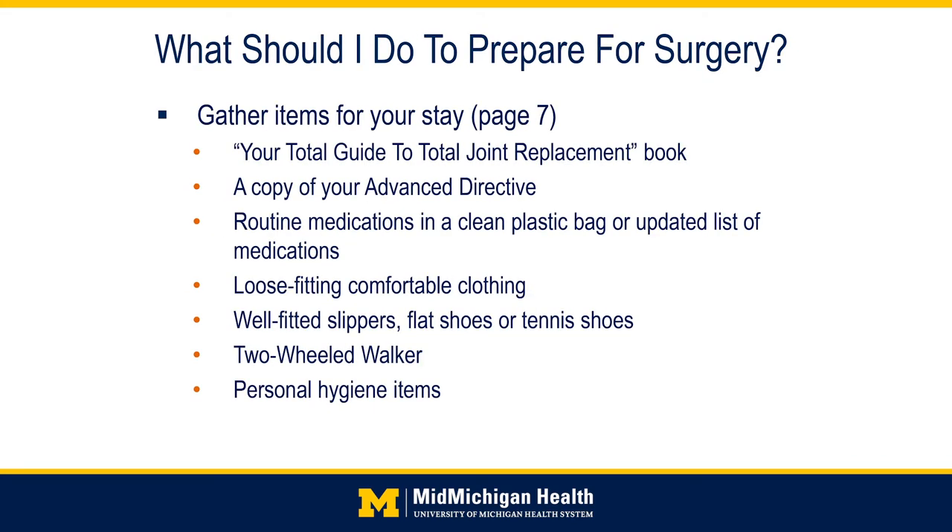Gather items for your hospital stay. It is a good idea to bring your guide to total joint replacement as a resource during your stay. If you have advanced medical directives such as a durable power of attorney, bring this in so that we may make a copy and add it to your MidMichigan electronic medical record. Bring your updated prescription medications list. Our pharmacy will provide your medications during your stay, and your surgeon will be prescribing antibiotics and pain medications. The pharmacy will verify that all medications are appropriate to be taken together.